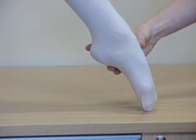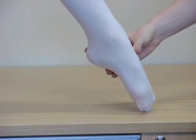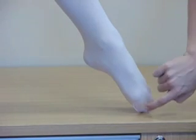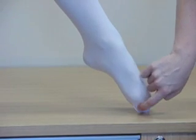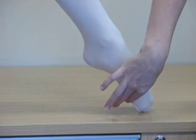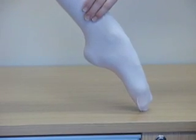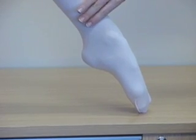Another common mistake in this position is actually reducing the turnout from the hip. You'll see as Lauren rotates her leg in, there's a lot of force on the outside of the big toe joint. So make sure you're always rotating the leg out from the hip, keeping long through the big toe, and then close.